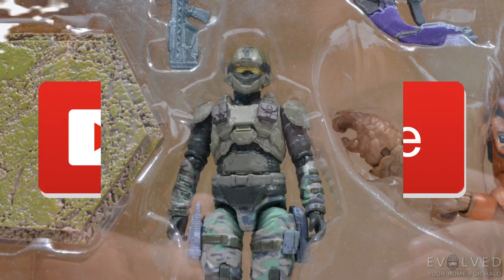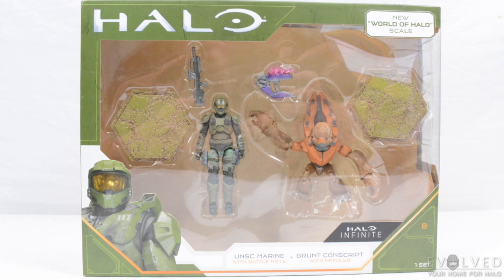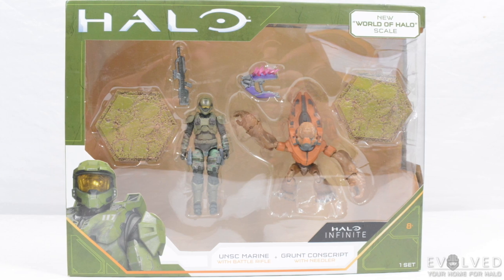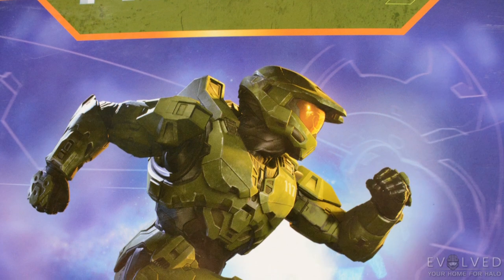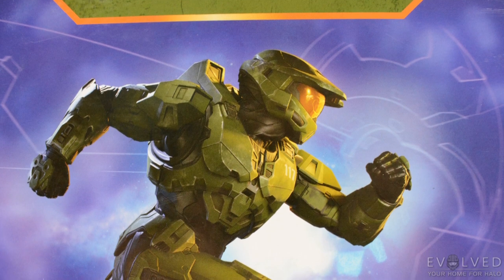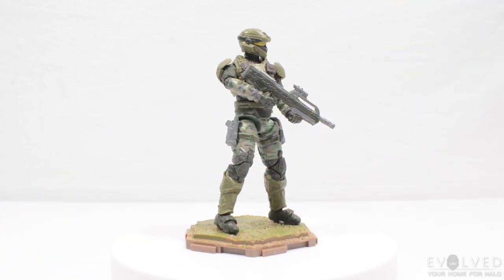The packaging is what we've come to expect from the Jazzwares World of Halo line. Because this is a wave one figure, we don't have the presence of other figures in the assortment on the back, but rather just a render of the Master Chief. The UNSC Marine in this set uses a similar color scheme to the wave one figure.